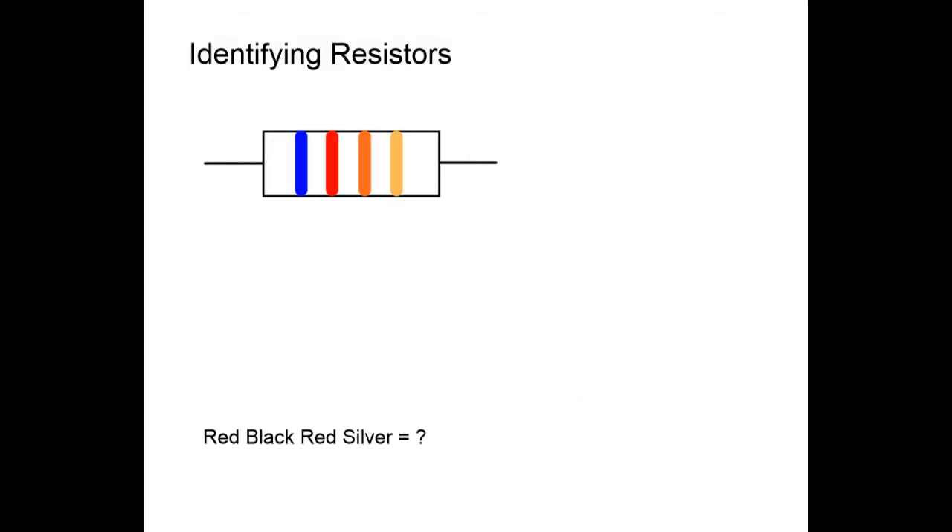Here's another example: blue is worth six, red is worth two, orange is worth three — but we don't write three because it's the third band. Instead we write three lots of zeros: one, two, three zeros. So the resistor is 62,000 ohms, and since thousand is written as k, it's 62 kilohms plus or minus five percent, because the last band is gold.